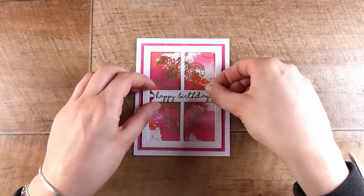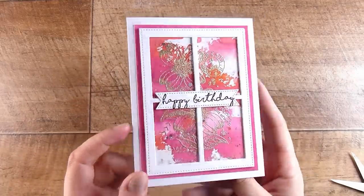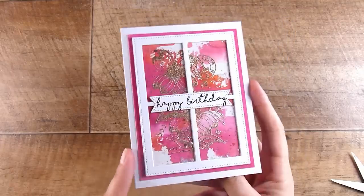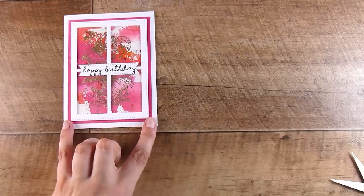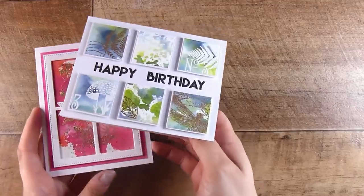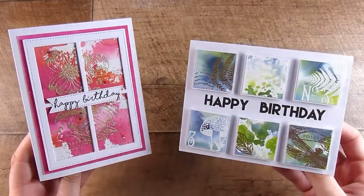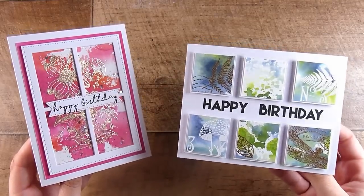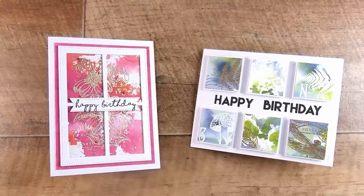Let me know in the comments which card you're more keen to create — number one or number two. If you end up recreating these or were inspired, I would love to see them. The best way to do that is to come onto my Facebook page called Come Crafting with Natasha — we have an amazing, kind and encouraging community there. There will be links down below to all the products I used in today's video. Thanks, bye!